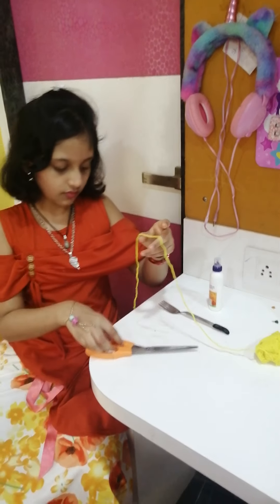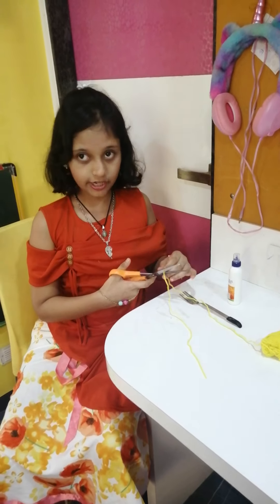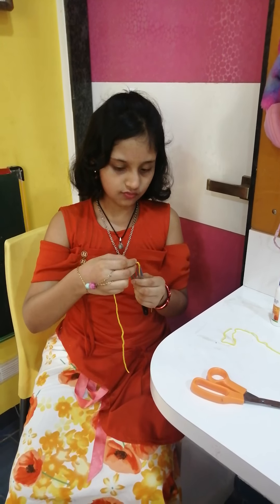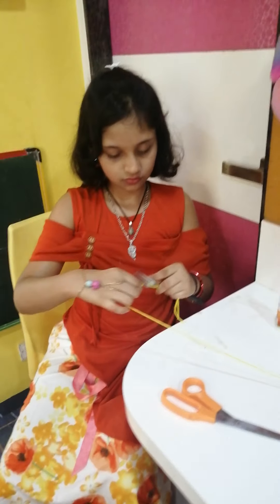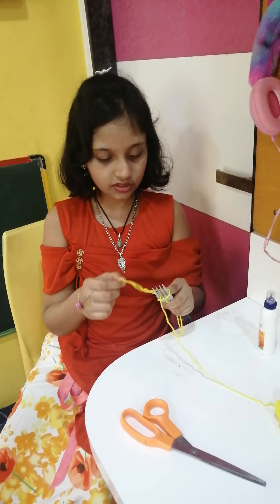Cut a small thread, then put it in the middle of the fork. Then take a wooden thread, put a thumb, then wrap it, and hold a thumb for some time till the beginning looks nice.